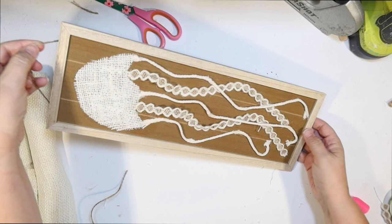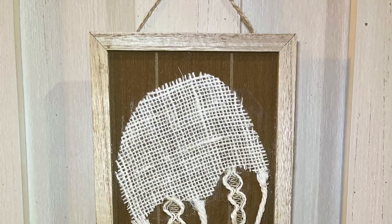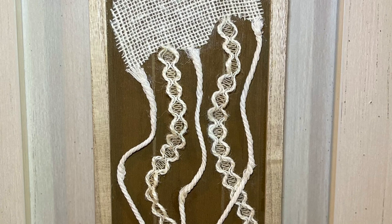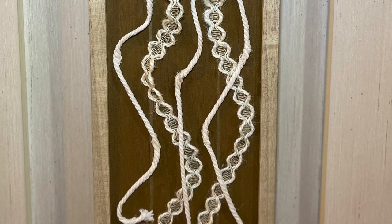This is so easy to make and I think it's so whimsical and cute. It wouldn't take up very much room if you had a small place in your home that needs something — it might just need a little jellyfish. Everything came from the Dollar Tree. It's nice and simple — no blue on this one, just different colors of browns and ivories — but I think the tentacles are really fun. What do you guys think about this one?